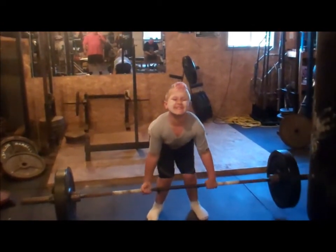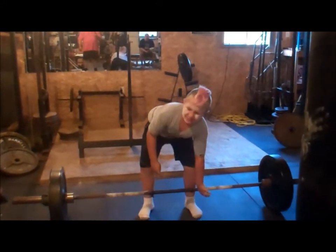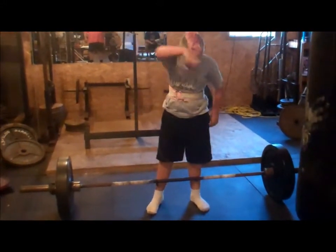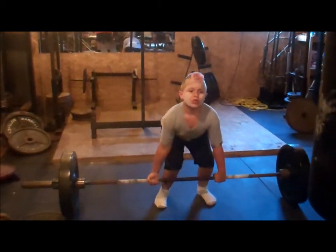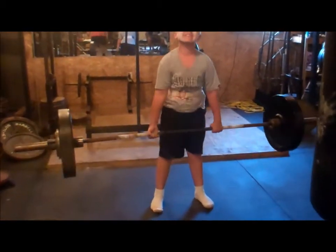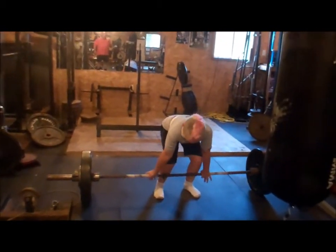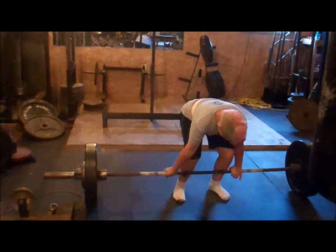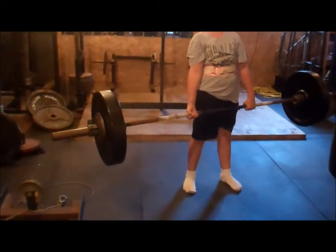Pull hard. Hips. Down. Come on, one more. Let's go. Squeeze that bar. Hips. Good. Good. Head up. Get your hips square. Pull. Hips. Good.